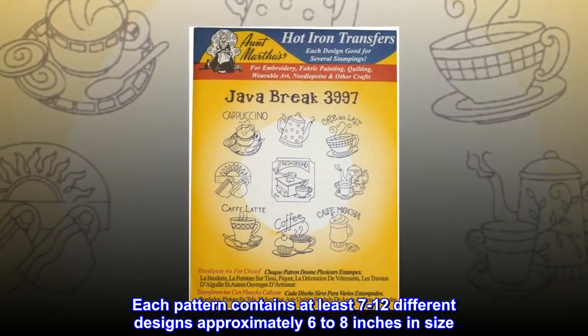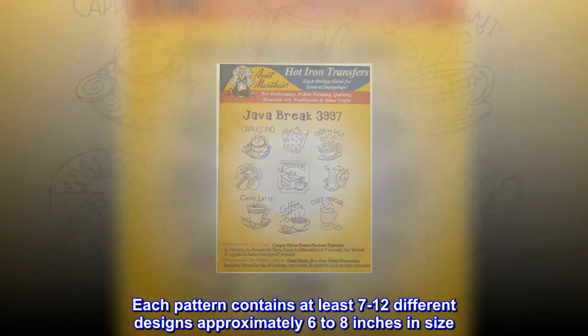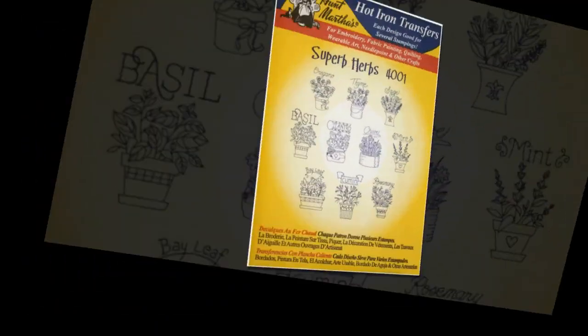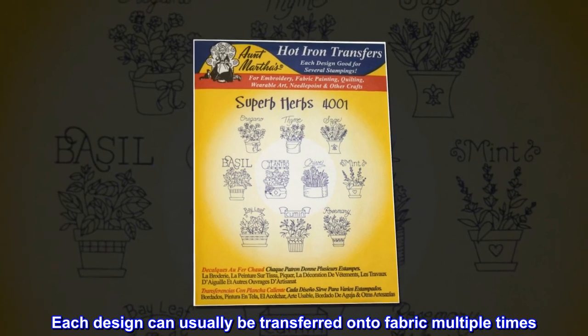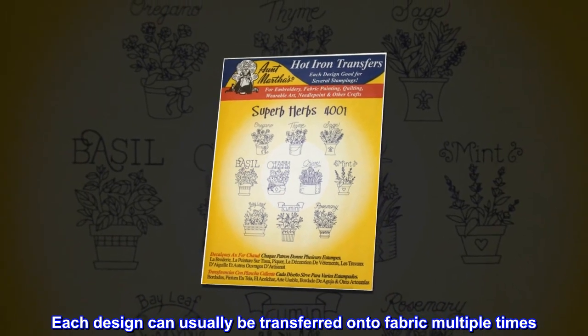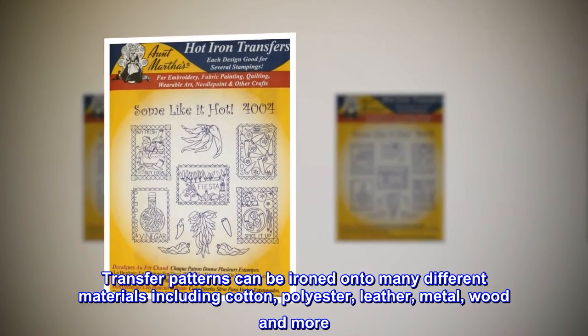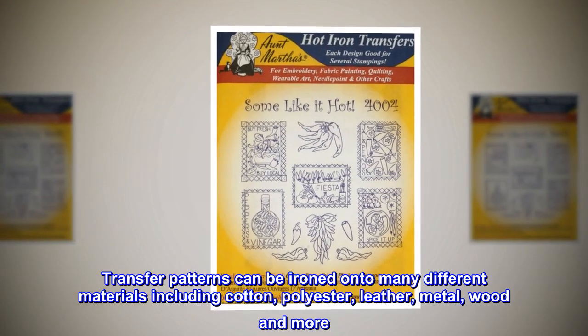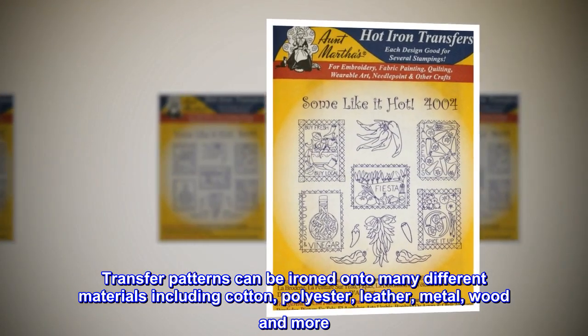Each pattern contains at least 7 to 12 different designs, approximately 6 to 8 inches in size. Each design can usually be transferred onto fabric multiple times. Transfer patterns can be ironed onto many different materials including cotton, polyester, leather, metal, wood, and more.